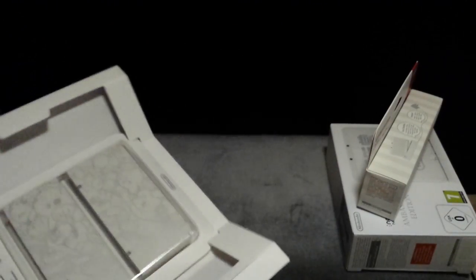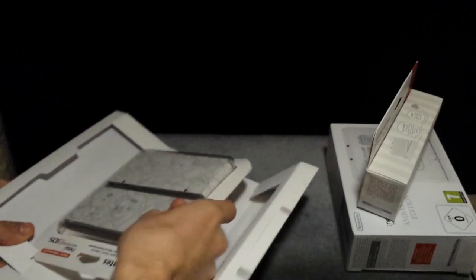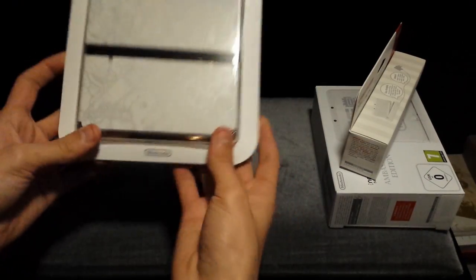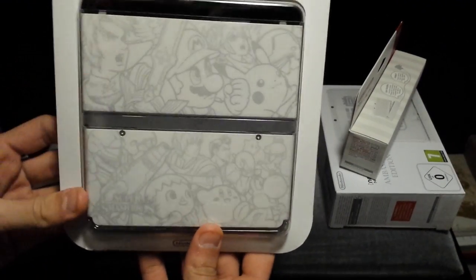The last item included in this box, which seems to be kind of hard to get out — there we go. Right, here we have the faceplates that came with it. These are Smash Bros. exclusives. Obviously a top one and a bottom one.